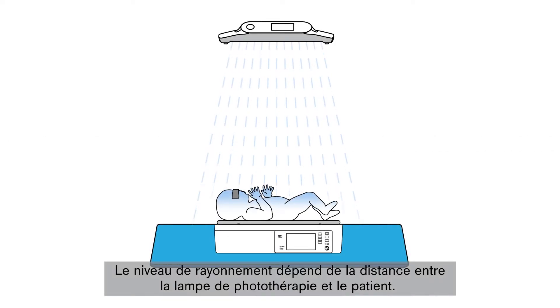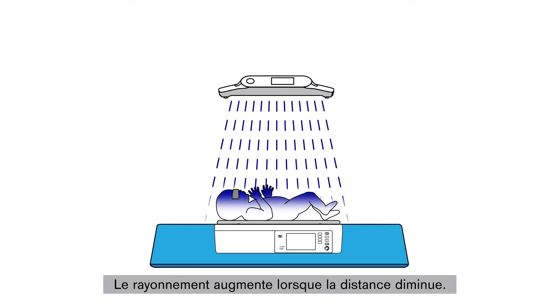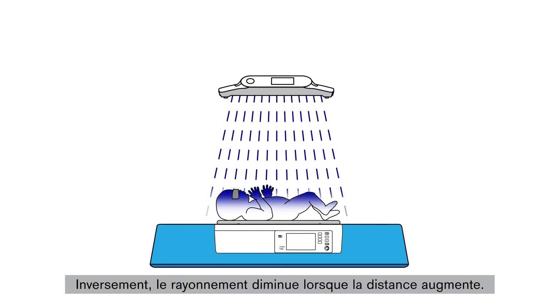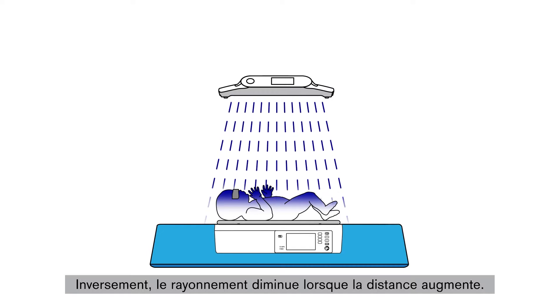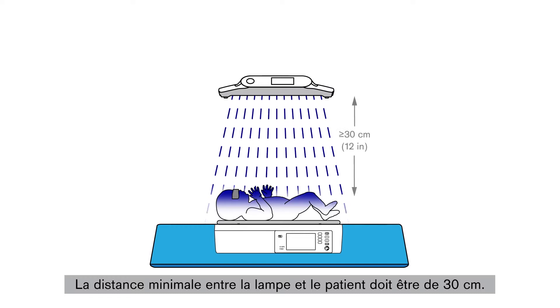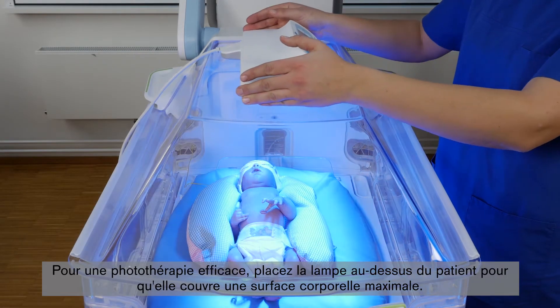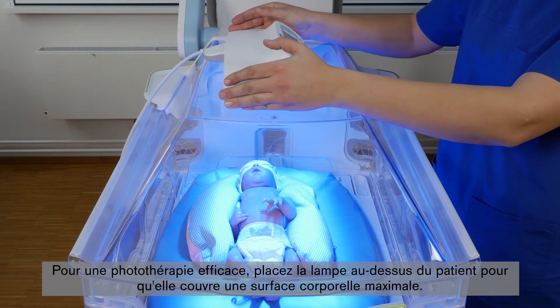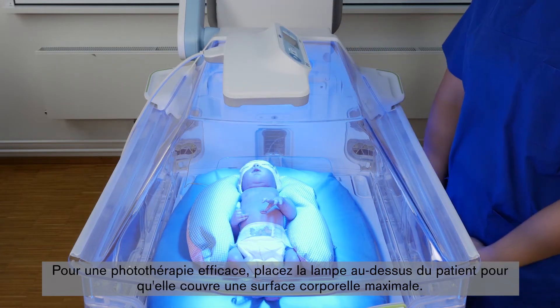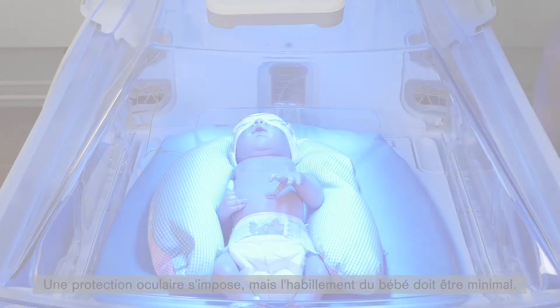The irradiance level is affected by the distance of the phototherapy light relative to the patient. Irradiance increases as this distance decreases; conversely, irradiance decreases as the distance increases. The minimum distance between the light and the patient should be at least 30 cm. For effective phototherapy, position the light over the patient so that it covers as much body surface as possible. Eye protection is needed, but the rest of the baby's clothing should be minimal.